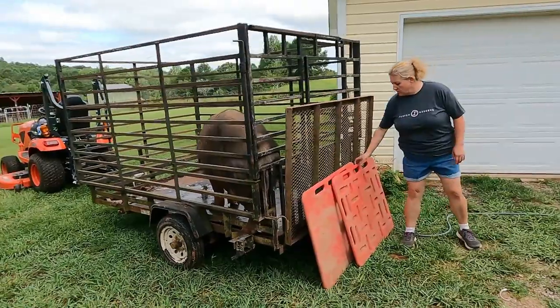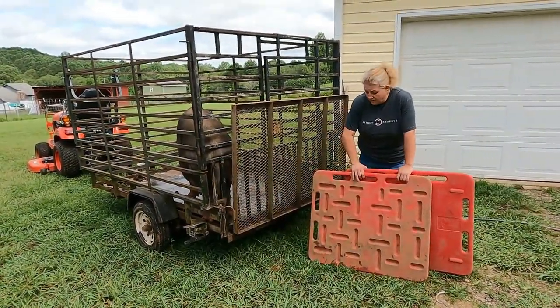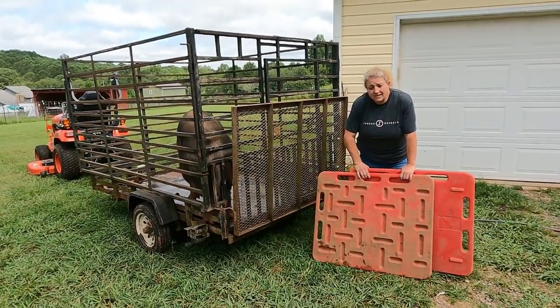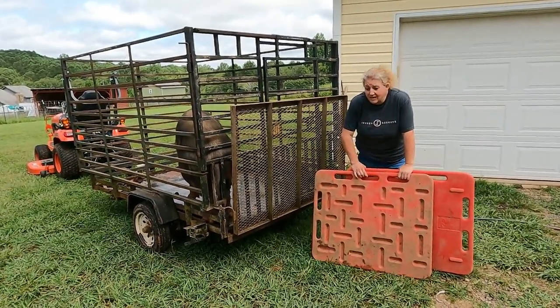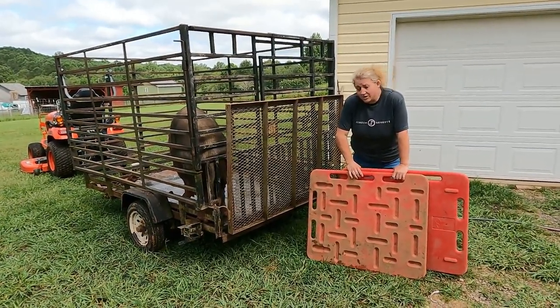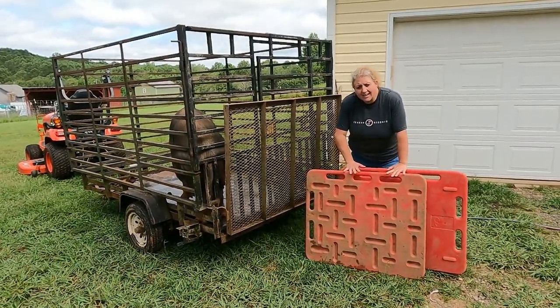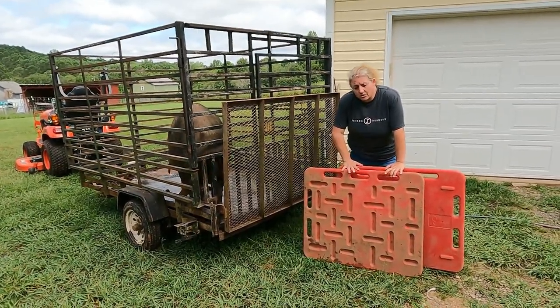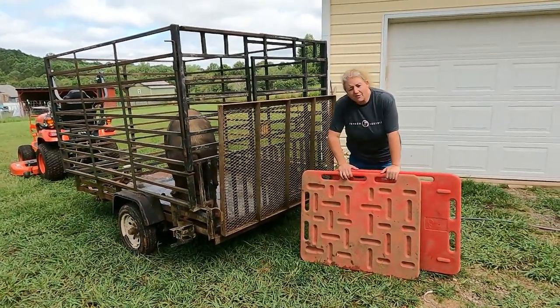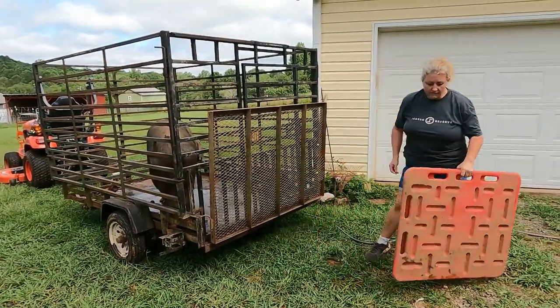Sort boards — this is what we use to move pigs. I talk about them regularly. If you don't have something like this, get something like this. Make it. You can make it out of a washing machine pan — we've been known to use that. You can also get these at QC Supply. Shipping will be as much as the boards, but I've used these boards for the five years we've had pigs and they're holding up just fine.